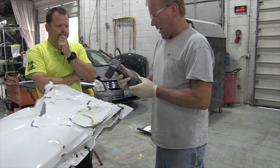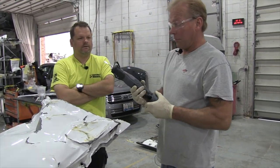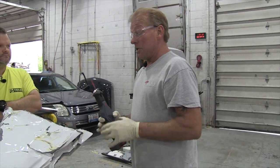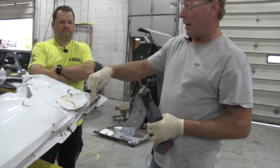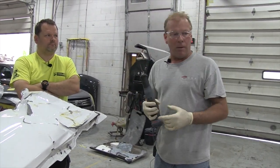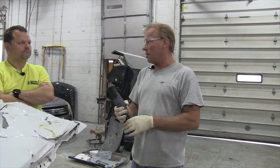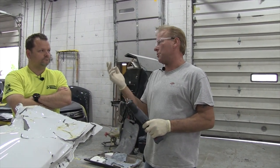So then we have the saw. What we use this for — a lot of reasons. Accessing an area: here's a good example. Say there's a bolt right here and we can't get a socket on it. We can use the saw to cut the metal and weaken it and bend it out of the way. But more likely we're going to use an air chisel for that. So we would use this on plastic parts to cut a hole in them to access a bolt. It's quick access to release fasteners and so on.